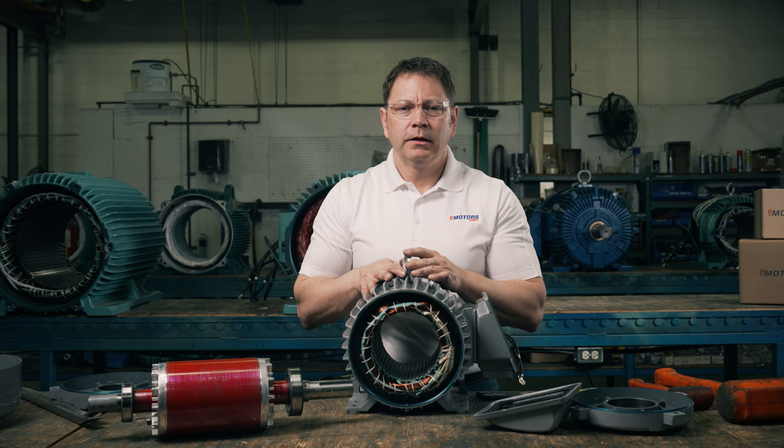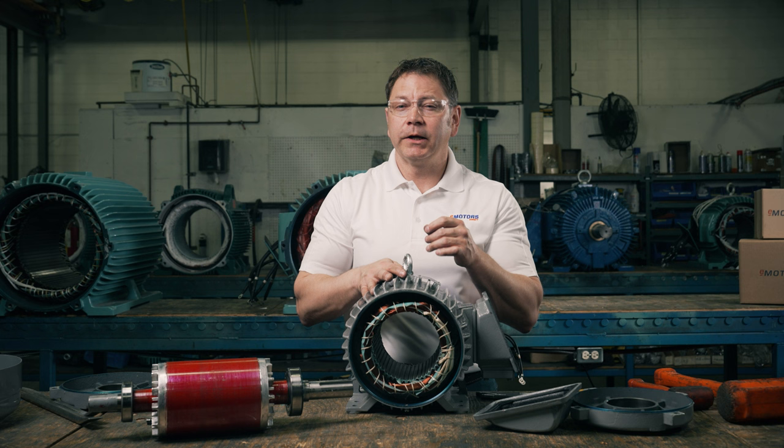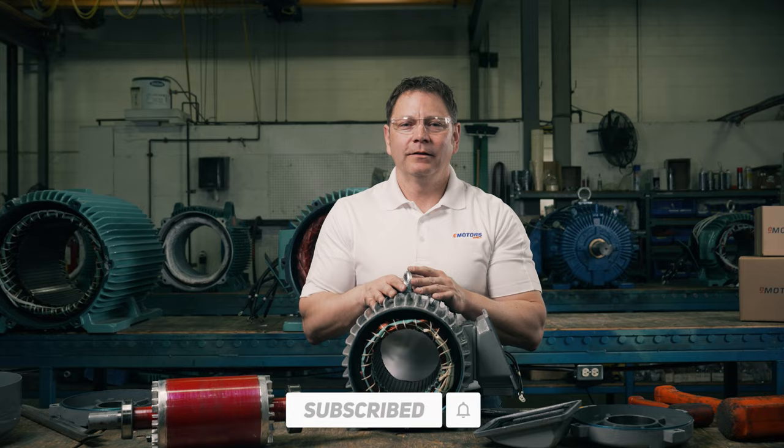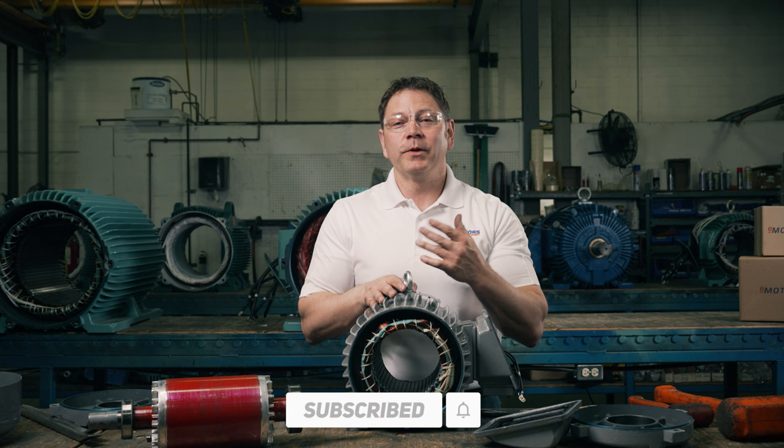The AC motor's simple design includes only a single moving part, offering you a low cost, quiet operation, and a long lasting motor option. Head to the link in the description to shop the largest selection of AC motors in Canada. Leave me a comment below with your questions, and make sure you like this video and subscribe so you don't miss out on future videos. I'm Keith with eMotors Direct, Canada's largest motor search engine. Thanks for watching — we'll see you next time.